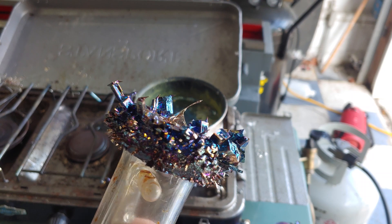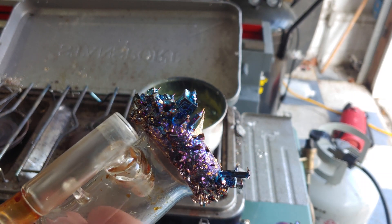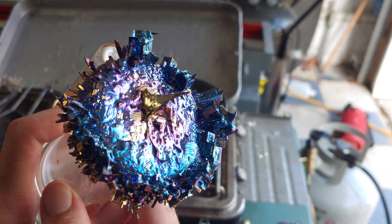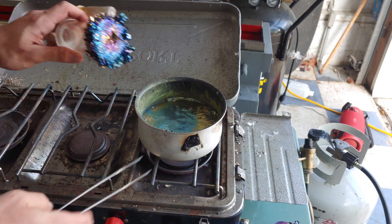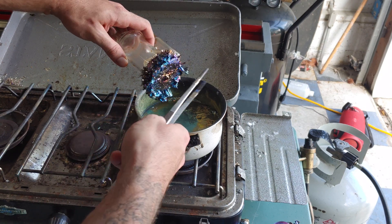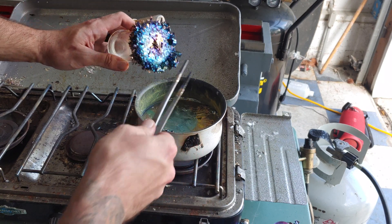Unfortunately I have to bash all that bottom stuff off so it'll sit properly, but that is just too cool. I have to break that off — and just watch how easily these pieces come right off. I mean, they just pop right off.